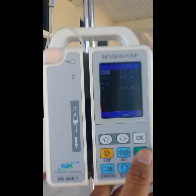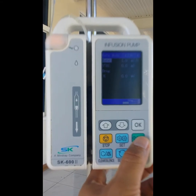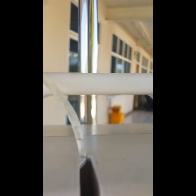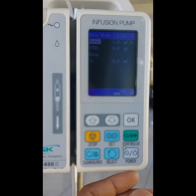Good day. I have here another infusion pump from SK — again, the SK 6060. The problem with this one is there's an error tube indicator. I did check the tubings and they're intact, meaning I think the ultrasonic sensor did not recognize the tube. So we're going to check it — I'm going to open it up.